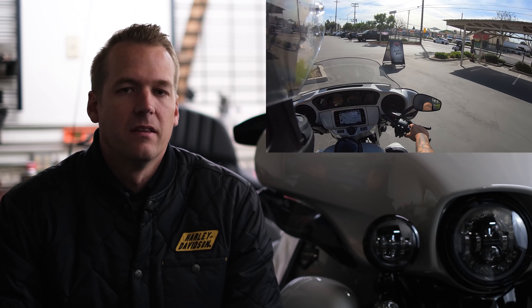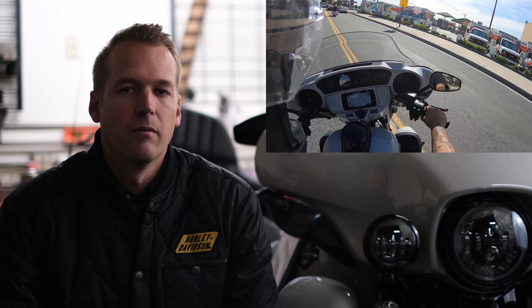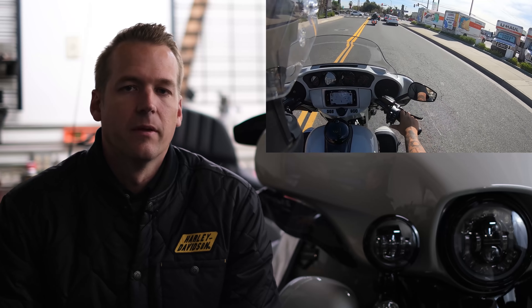Let's talk CVO Limited. The CVO Limited is the one CVO that you can really count on having every year. I think since about the 2006 or 2007 model year, Harley-Davidson has continuously released the CVO Limited. Typically they've mixed it up a little bit, although in recent years they've kind of stuck with the Street Glide, Road Glide, and CVO Limited.